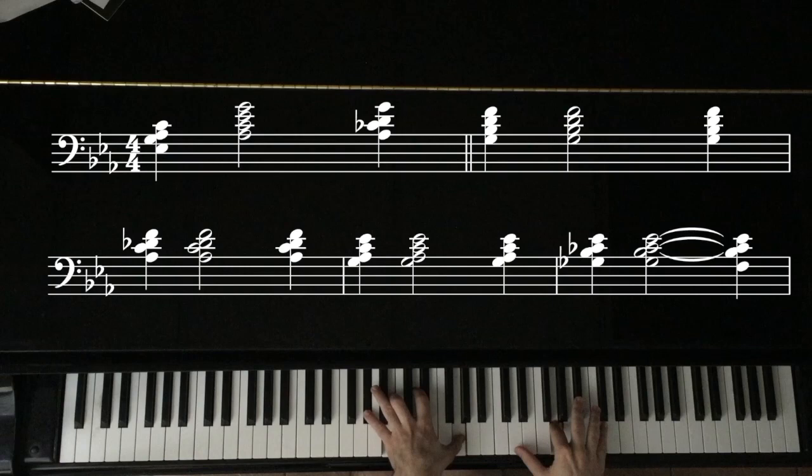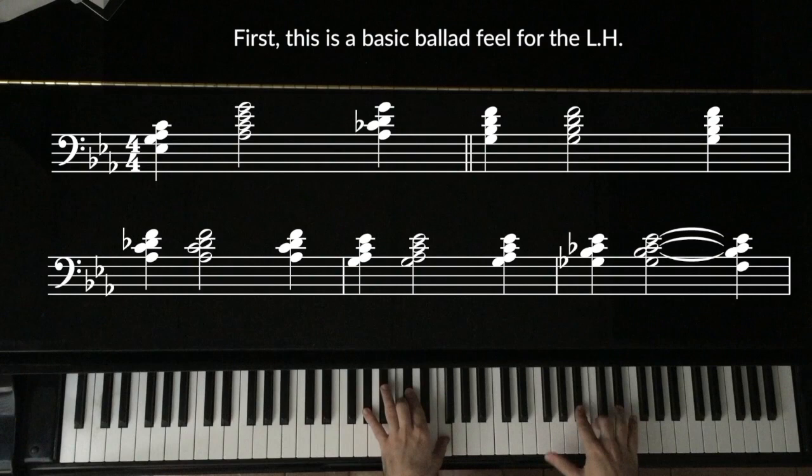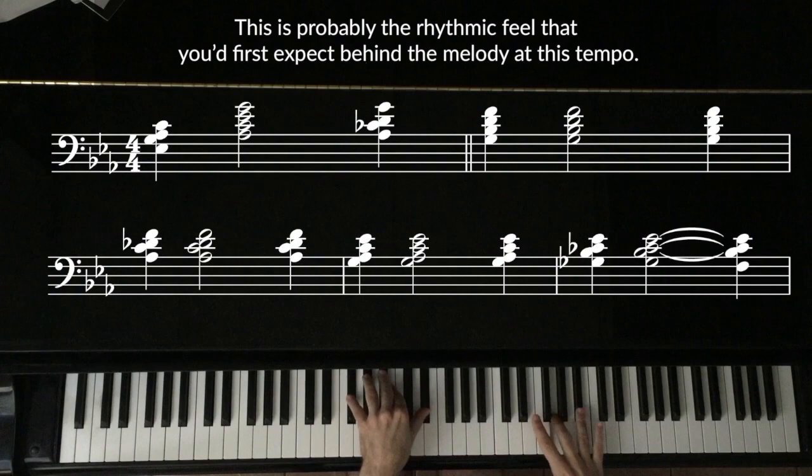First, this is a basic ballad feel for the left hand. This is probably the rhythmic feel that you'd first expect behind the melody at this tempo — basically a quarter note feel, with standard familiar voicings.